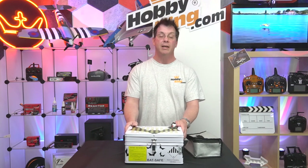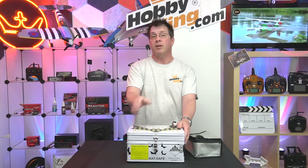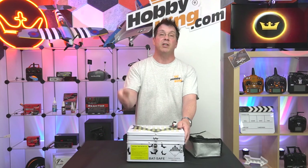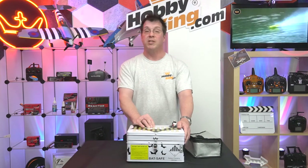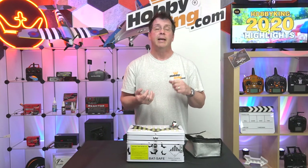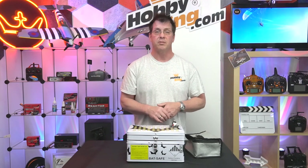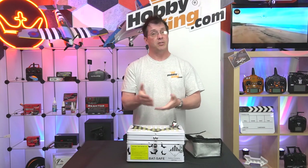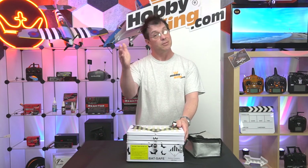If you have further questions, please refer to the blog on hobbyking.com. You can also post comments and questions in the YouTube comments section — I try to answer these personally. You can also reach us via live chat, which is 24/7, our customer support ticket system, or on Facebook, Instagram, Twitter, and all those places. Any question or concern, reach out — we're always here to help. Until next time, be smart, be safe, enjoy your LiPo batteries, and we'll see you next time.